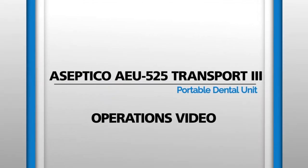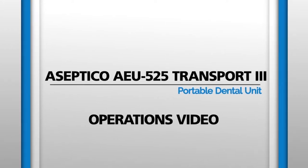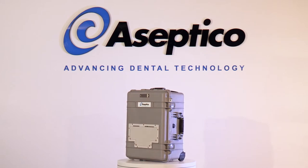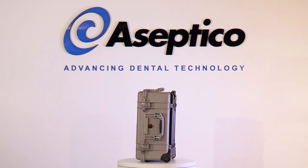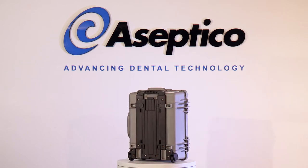The Aseptico AEU-525 Transport 3 Portable Dental Unit can be used for a multitude of dental applications. Utilizing a powerful electrical handpiece system, these applications include high speed, slow speed, and endo functionality.